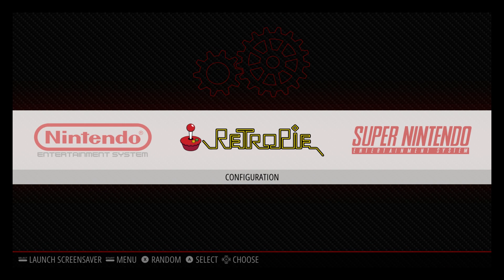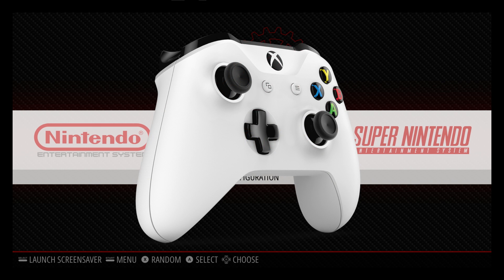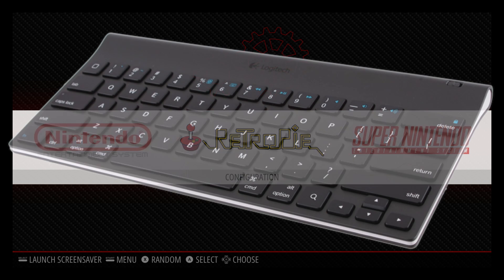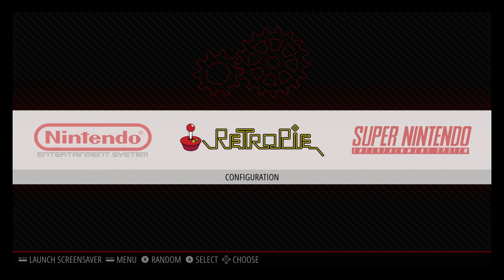Hey, what's going on guys? It's ETA Prime back here again. Today I'm going to show you how to link up your Xbox One controller with Bluetooth to your Raspberry Pi running RetroPie. It's actually pretty simple, but you will need a keyboard connected to your Raspberry Pi unless you want to do this over your network using an SSH application like Putty.